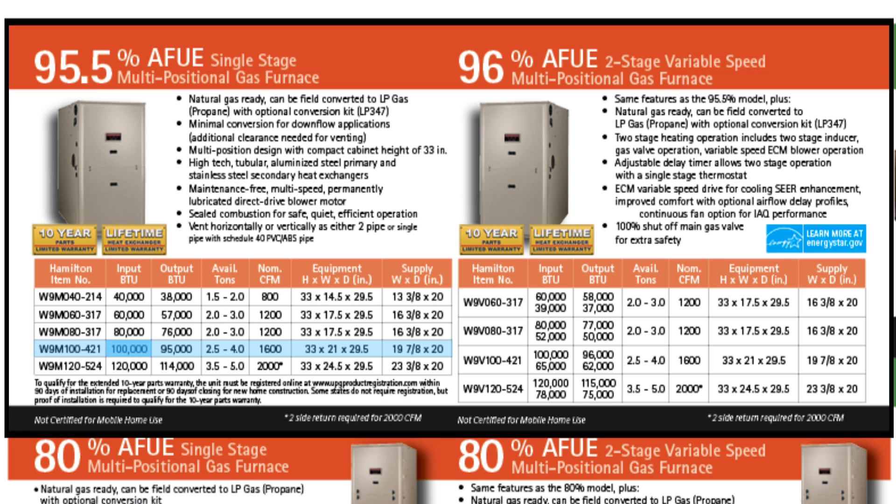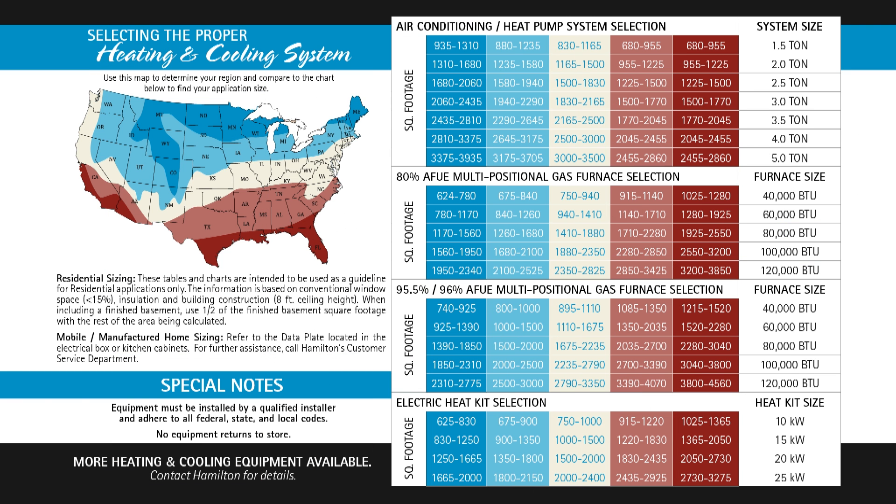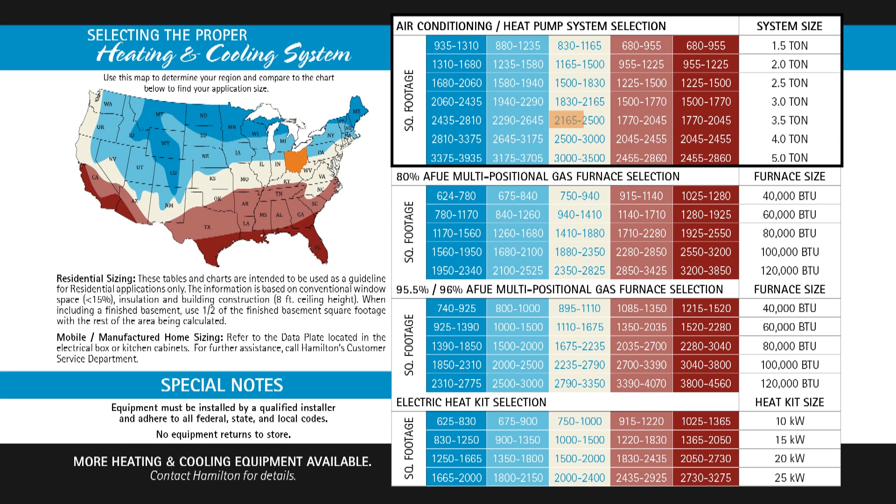A lot of times in a new house, since it's pretty much a blank slate, it's going to make for a very easy installation to get all the equipment in there. Now if we go back and use that same 2300 square feet to add air conditioning — again we're in central Ohio in the white range — we find 2300 square feet and going over to the right, that would determine that you need a three and a half ton AC system for that 2300 square foot application.